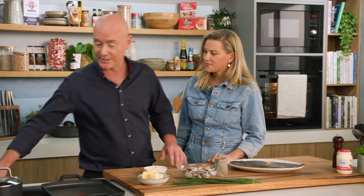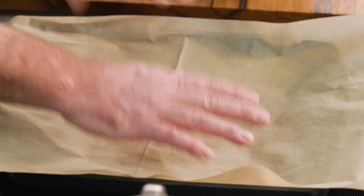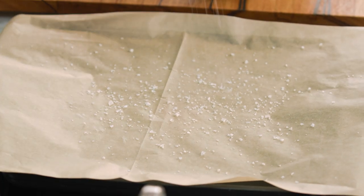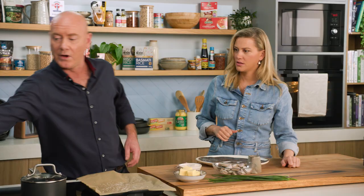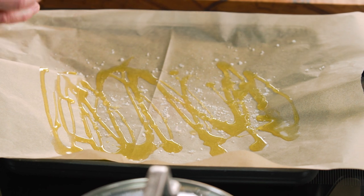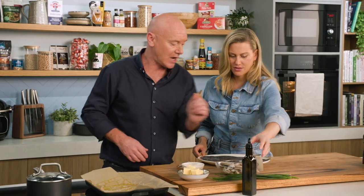Let's get into it. Got a nice hot tray here. Put a grease food paper on that. A little bit of salt. Want to season both sides of the fish — season it, season it. A little bit of olive oil to stop the fish sticking. So essentially what we're going to do: it's warm on the bottom and we're going to grill it very, very hard on the top.